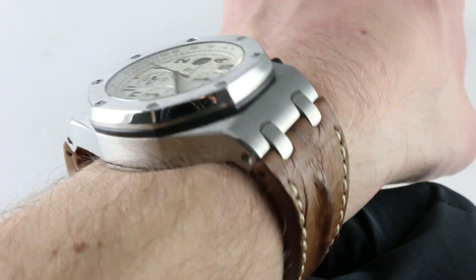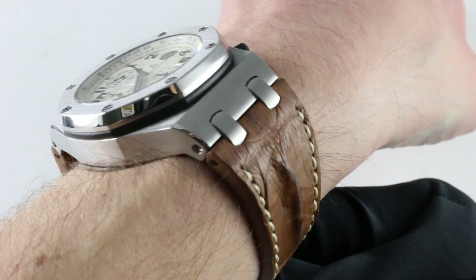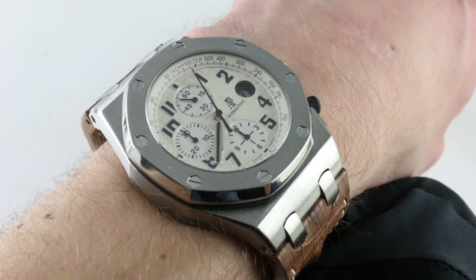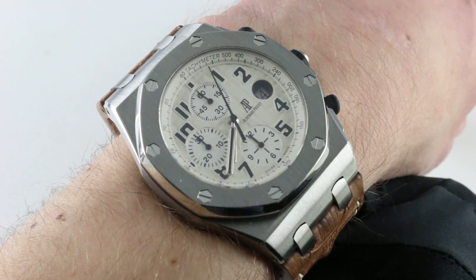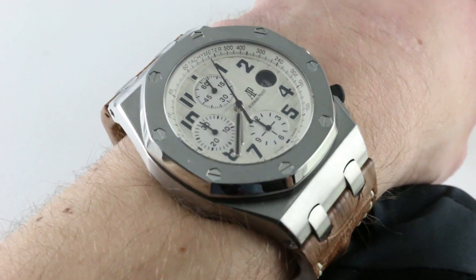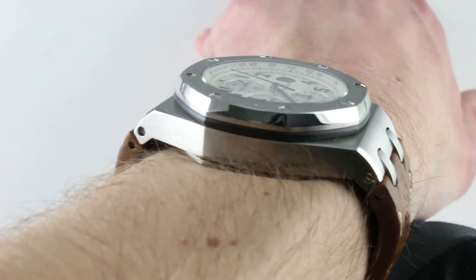On my wrist at 16 centimeters in circumference, the timepiece is big, bold, and easily surpasses its 42 millimeters in terms of ergonomics — it feels like a 44 on the wrist. It may be 42 across the round of the case from nine to three, not including crown guards, crown, or pushers, but for all practical intents and purposes the measurements you're going to want to know are the spans across the wrist.